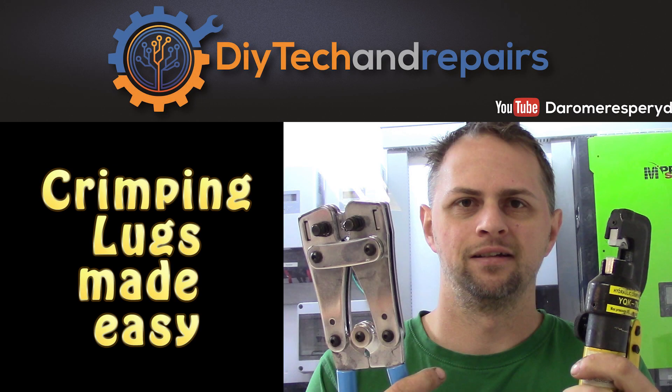Welcome back guys! Today we are going to take a look at how you crimp your lugs onto your cables or busbars. Crimping lugs can be done in very many ways, from simple methods like soldering them in place to actually using a crimping tool and crimping them into place.